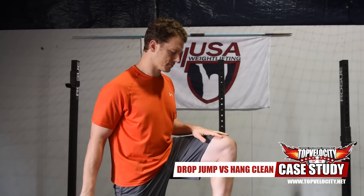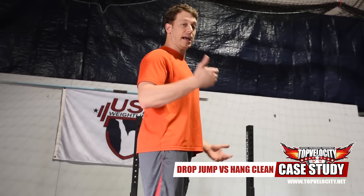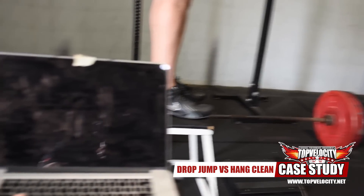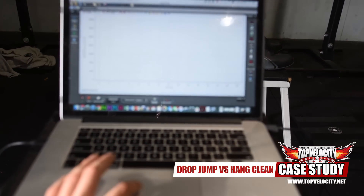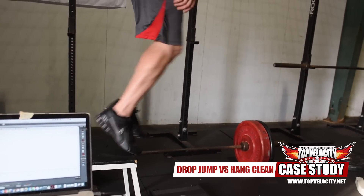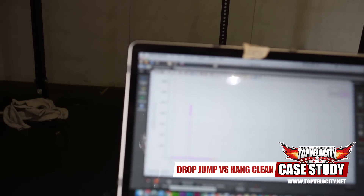Let's get started — start with the depth jump. I'm going to go for a maximum effort attempt. Here we go. [Performs depth drop jump] — 2,000 newtons.